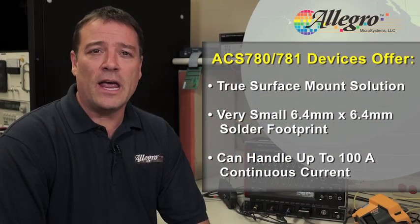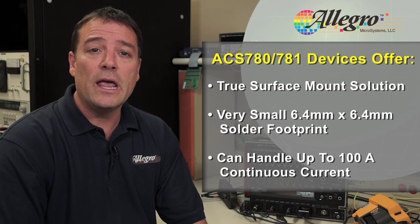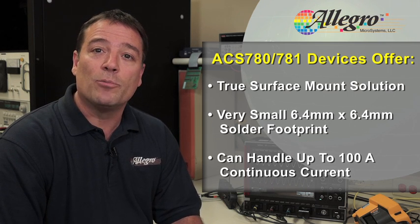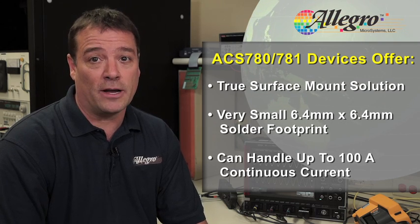The new ACS780 and ACS781 devices offer a true surface mount solution in a very small 6.4 by 6.4 millimeter solder footprint that can handle up to 100 amps continuous current, depending on the ambient temperature and PC board design.